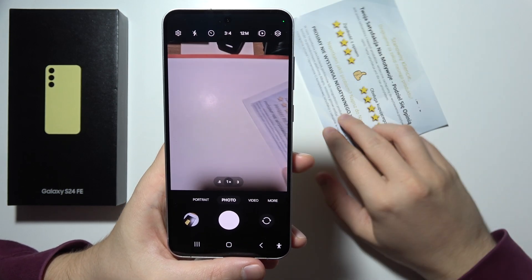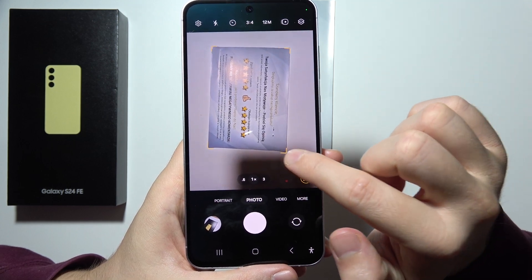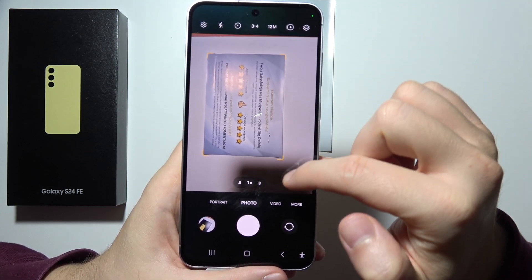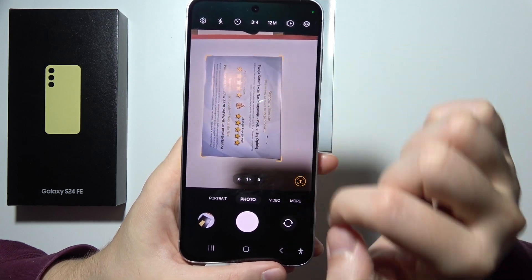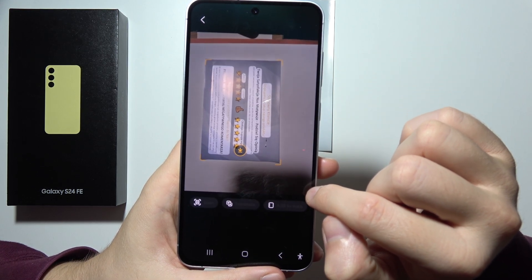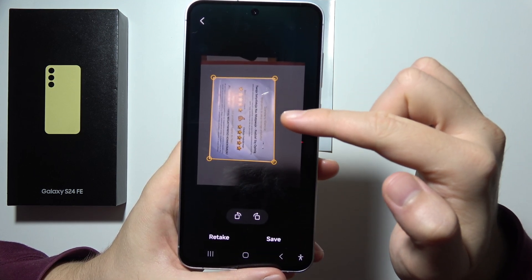Now, put any document right here, and basically you will have to align this with this frame. As you can see, we got a yellow frame, and it actually detects my document. So now I got this information right here — I can detect this as text, or I can scan the document. So I can decide.